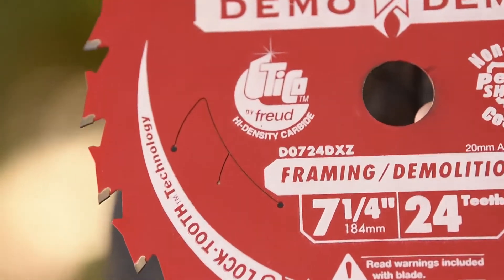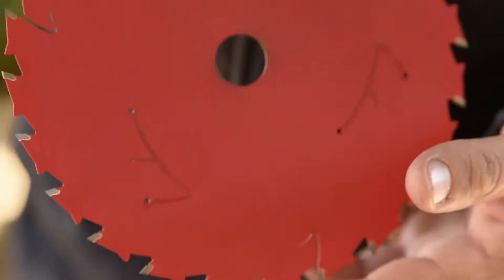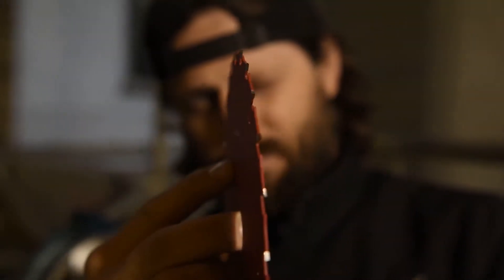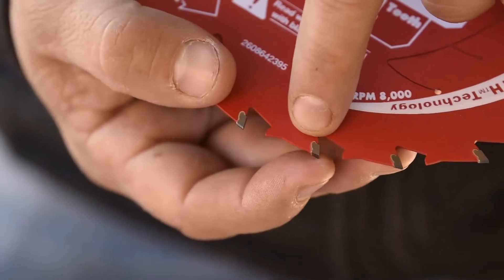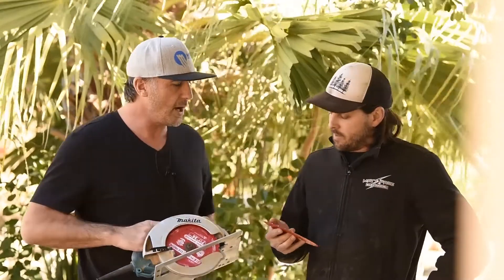The laser cut stabilizer vents absorb a lot of the noise and vibration and prevent sideways movement. We've also got the perma shield — a non-stick aluminium alloy coating that takes a lot of friction out and is really good for battery-operated saws. The thin kerf makes this one of the thinner blades on the market, so you'll get a lot more cuts out of it. The blade also withstands extreme impact thanks to the tri-metal shock resistant brazing, which gives a high performance shock absorber behind every tooth.